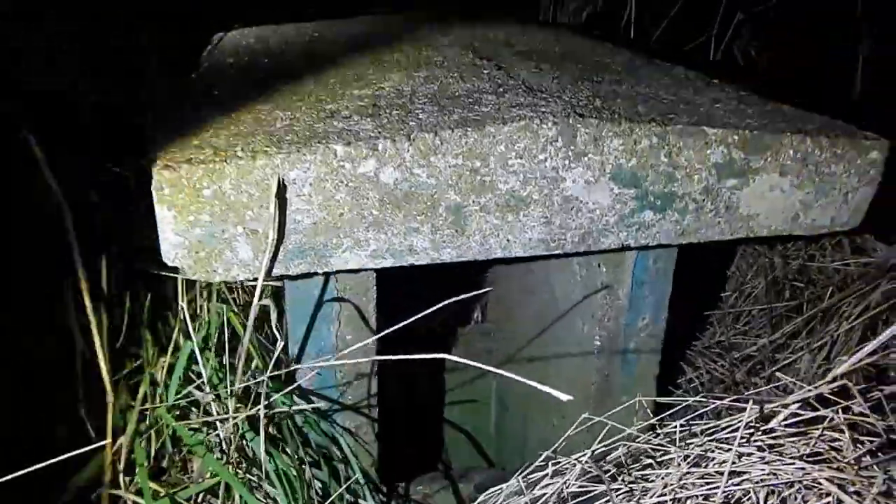This is the outside of the bunker. Nothing much to see really. My son's with me. He's missing quite a lot of the stuff, unfortunately.